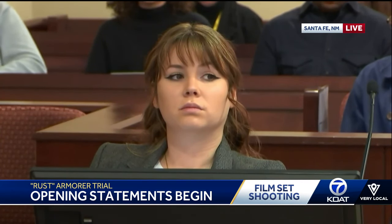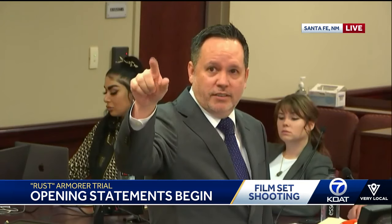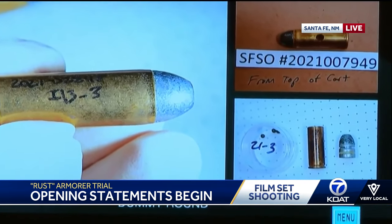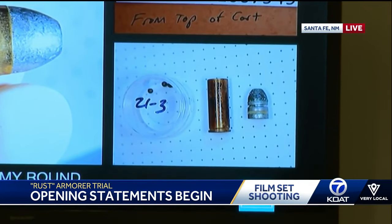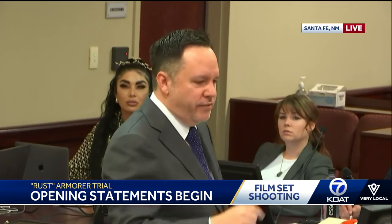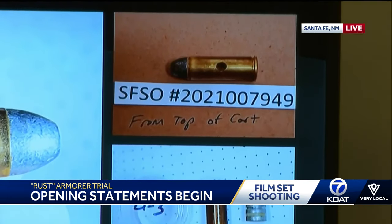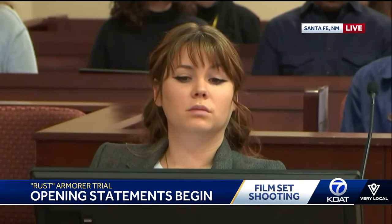There are two primary ways an armorer can check to make sure a round is a dummy round. The first is to shake it — in the lower right photograph, there's a plastic container with three BBs in it. Those BBs are inside the dummy round so that when you shake it, you can audibly hear it making a noise, and that way you know it's a dummy round. Sometimes they have a small spring rather than BBs, but they always have some sort of noisemaker. The other way to distinguish a dummy from a live bullet is shown in the top right photograph — that cartridge has a hole drilled into the side of the casing. That's the second way to distinguish a dummy round from a live round.